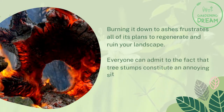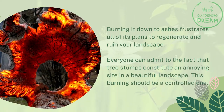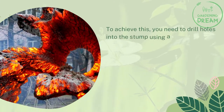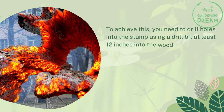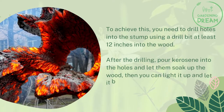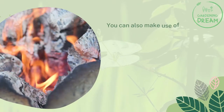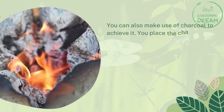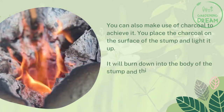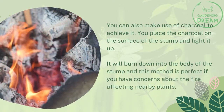Everyone can admit that tree stumps constitute an annoying sight in a beautiful landscape. This burning should be a controlled one. To achieve this, you need to drill holes into the stump using a drill bit at least 12 inches into the wood. After the drilling, pour kerosene into the holes and let them soak up the wood, then you can light it up and let it blaze down to ashes. You can also make use of charcoal — place it on the surface of the stump and light it up. It will burn down into the body of the stump, and this method is perfect if you have concerns about the fire affecting nearby plants.